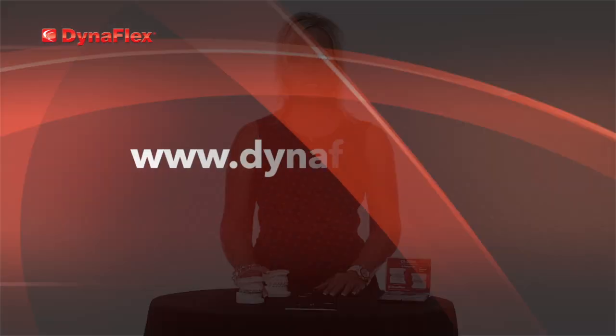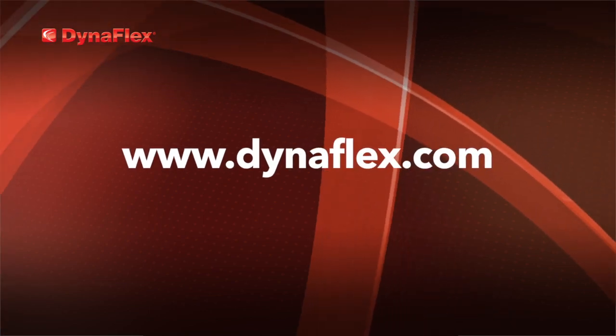As you can see, the system is quite simple to place. Should you have any questions, please do not hesitate to call our office or visit our website at www.dynaflex.com.